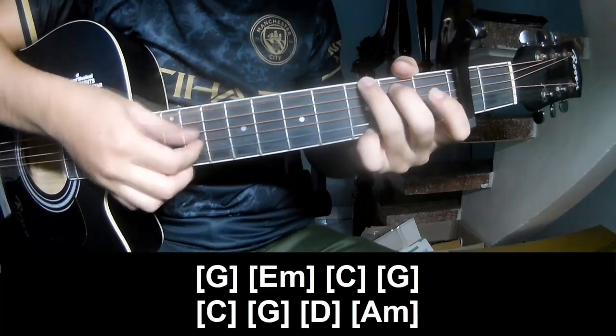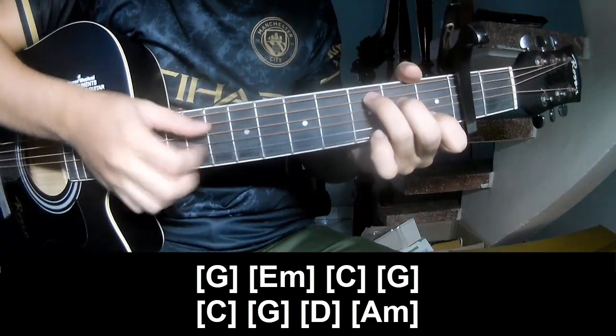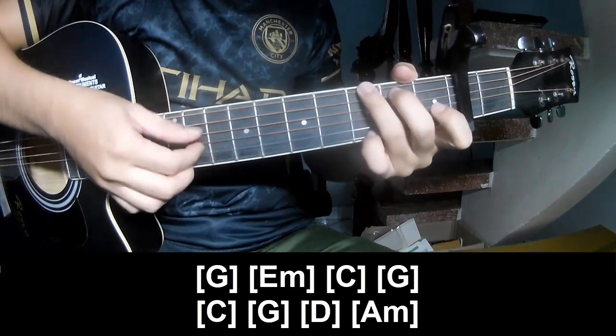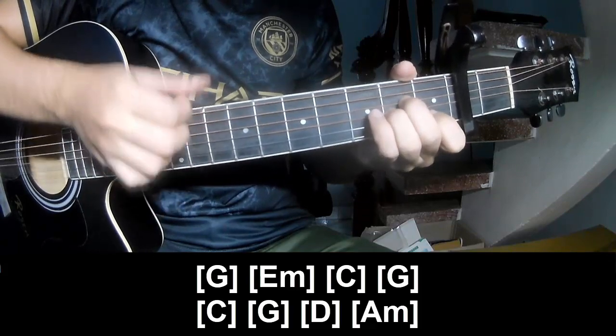So we play log, G, G, G A, C, G, E, and A, M.